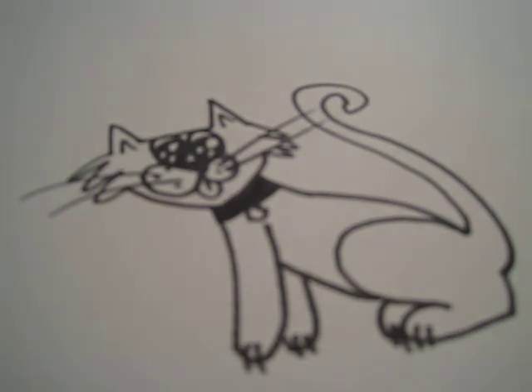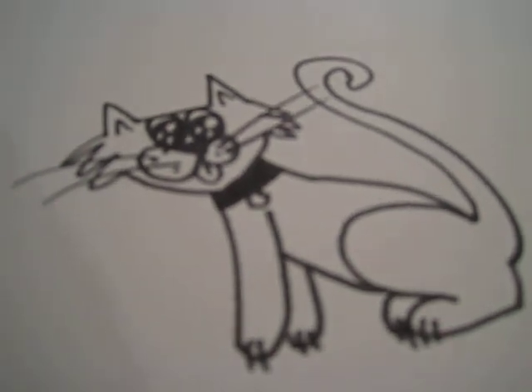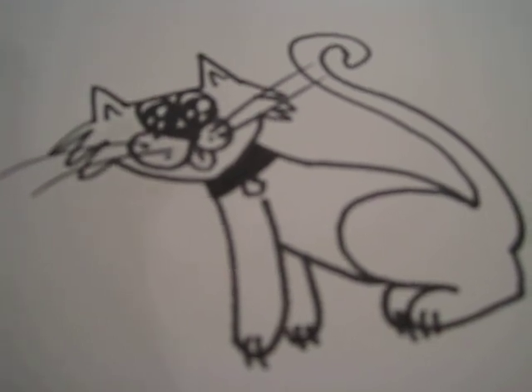And that is your cartoon cat. The tail, and this is the first leg.